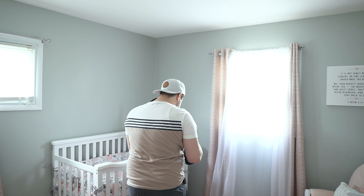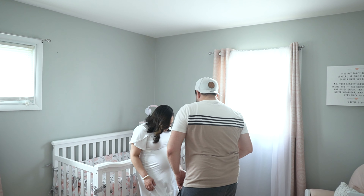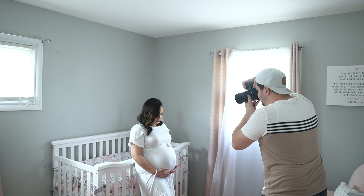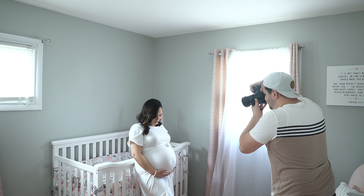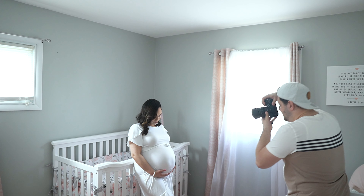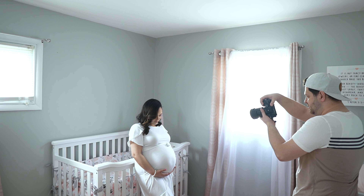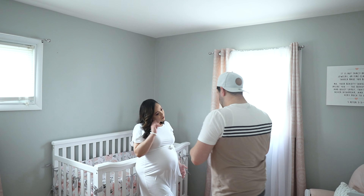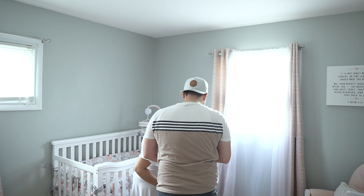Thinking about angles — obviously Lily is pregnant and has a belly. If you shoot dead straight on, the image can be flat and the belly can actually look bigger than it is. So I used a little wedding photography technique: I tiptoed up a little and pointed my lens down at an angle. That way I can give a little elongation and slim her down slightly.